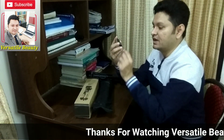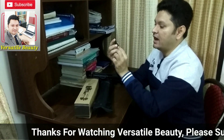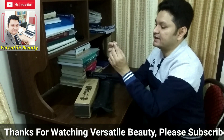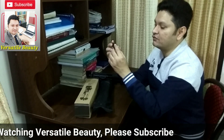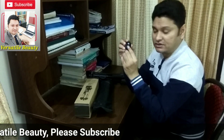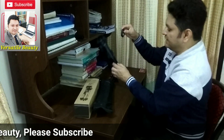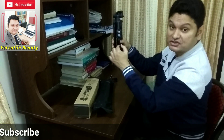It looks like this — it has two buttons. One button is for the Android phone and another is for the camera phone, where one might be for photography and the other for videography. It naturally attaches to one of the tripod legs.